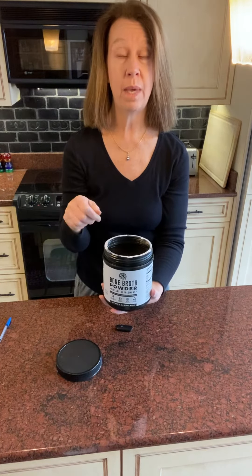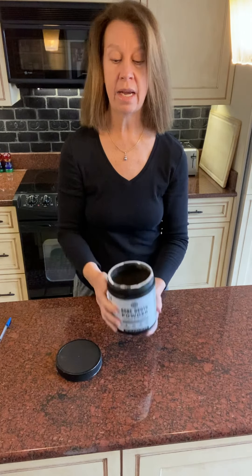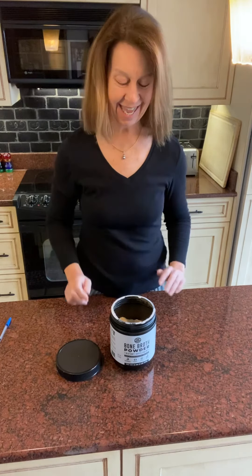Just put one scoop in a big mug with boiling water and then use a little immersion blender, and it will blend in really nicely. So that is my honest review.